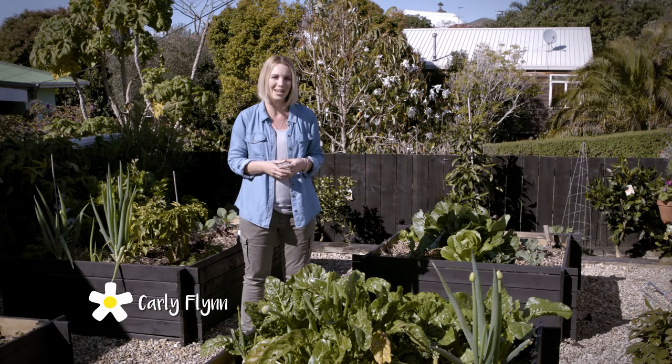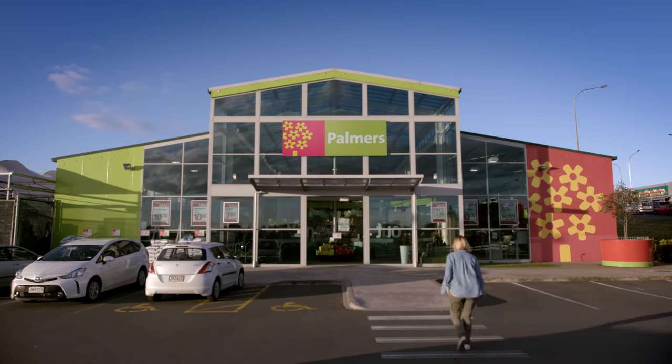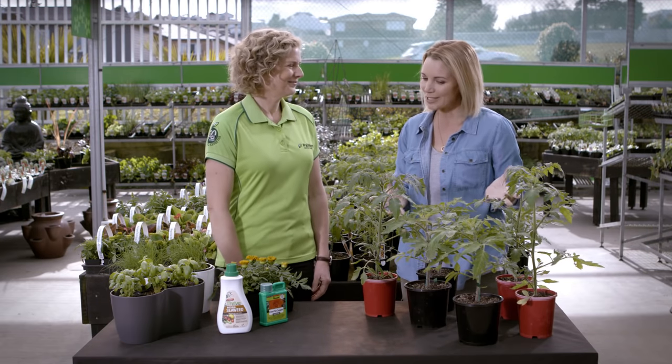Everyone's talking about grafted tomatoes. What are they? I want to find out more. Hi Catherine. Good morning Carly. So we're going to talk about tomatoes — grafted tomatoes.